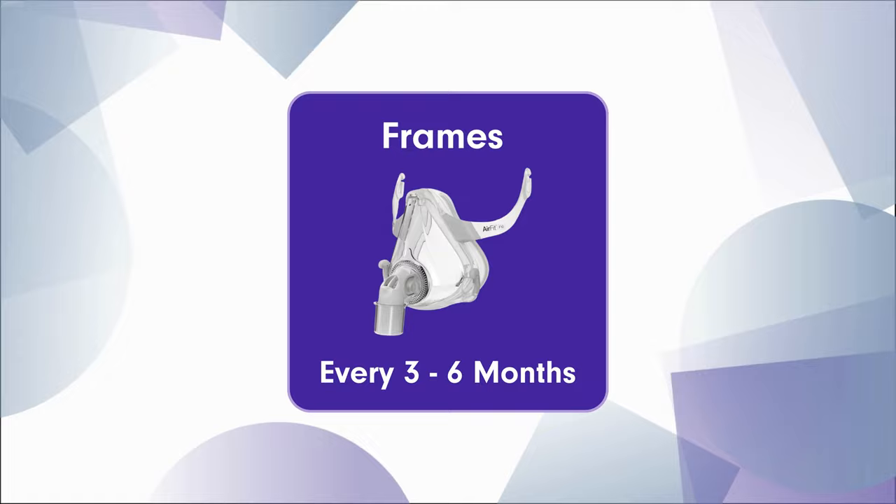If your CPAP headgear is still new, look into mask frames — this is essentially the CPAP mask just without the headgear. As a heads up, mask frames can be up there in price, so for some of you it may make more sense to change the whole entire mask instead of just the mask frame.